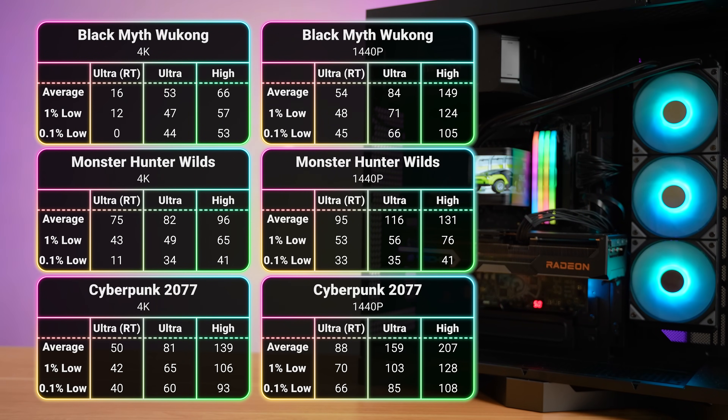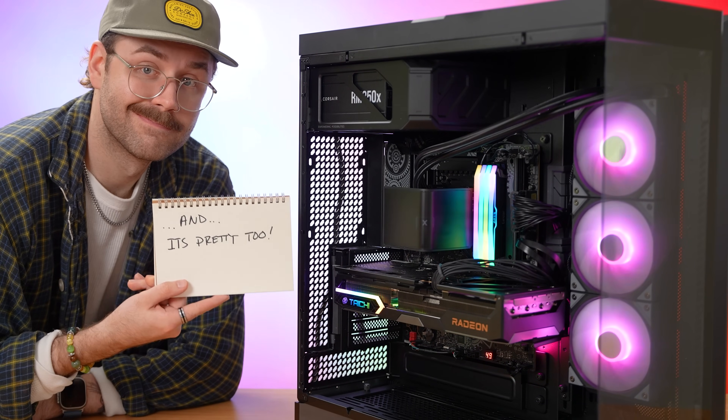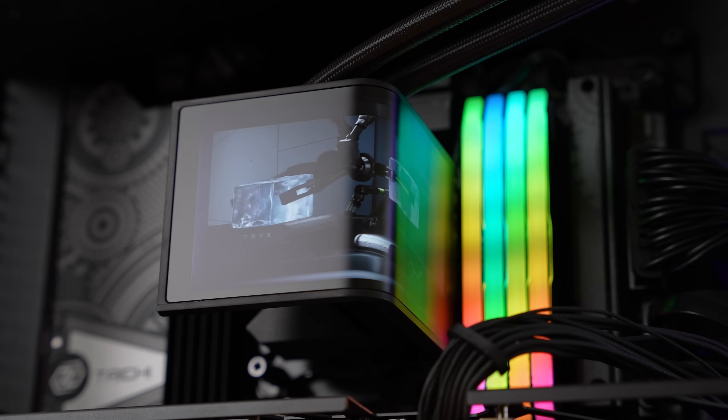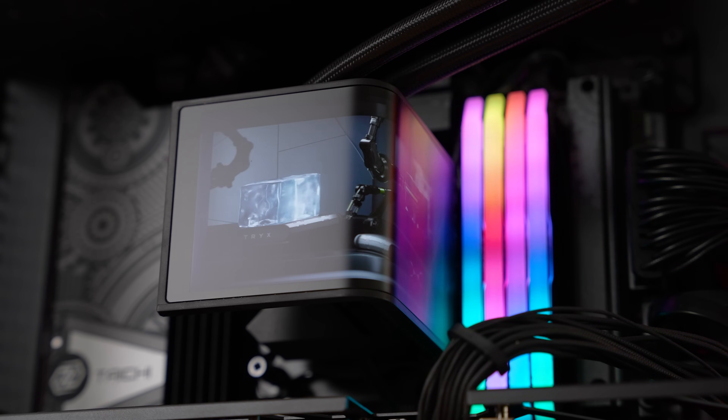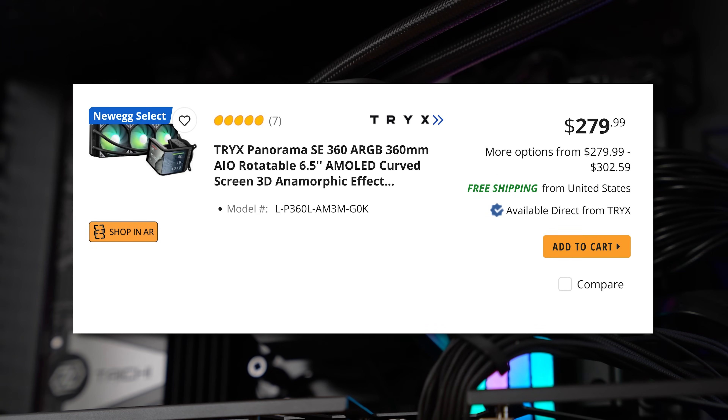The 9900X3D and 9070 XT is a fantastic combo for whether you want to play 1440p gaming or even some 4K. This is all fantastic performance for a cooler that's also meant to be visually impressive. You get the whole package with the Panorama SE AIO — stunning looks, cool temps, and most importantly, they've got it coming in at a more affordable price point.